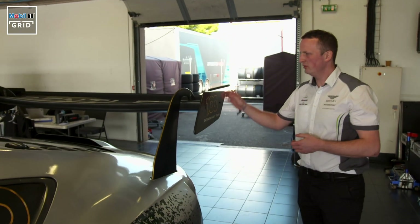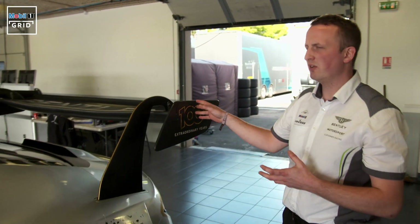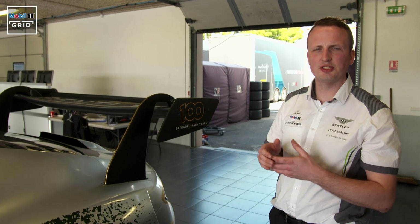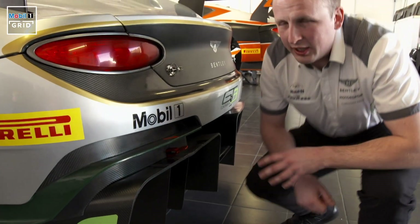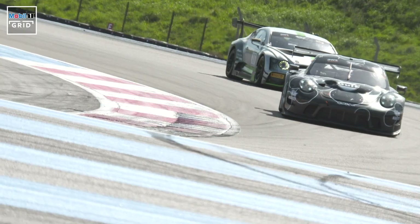Moving towards the back of the car, probably most obvious is the rear wing. This is a great tool which enables us to adjust how much rear downforce we get, so we can use that to balance the downforce of the whole car. Here at the rear of the car we have the diffuser — we take the air that's gone from the splitter underneath the flat floor right to this point, and this air is then evacuated to the back of the car.